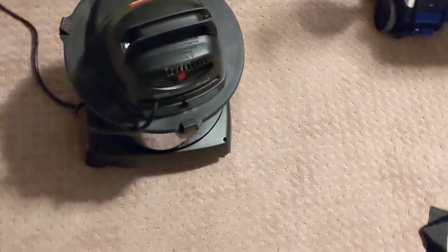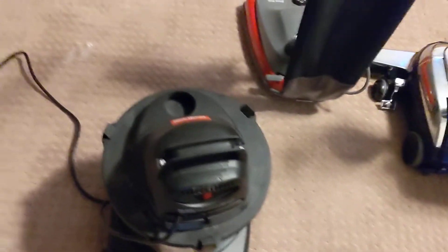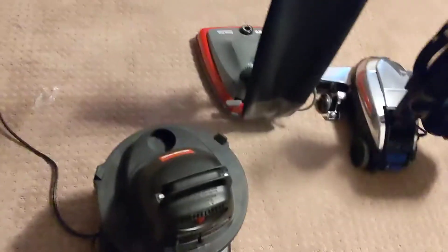This one has no brush roll whatsoever, but it's good at what it's meant for. It's not very convenient either, but because of that - there.